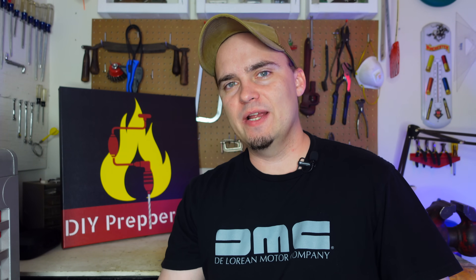Hey folks, this is JR with DIY Prepper. Welcome to the channel. A couple years ago I did a video showing three different ways to make a Faraday cage using stuff that you probably already have laying around the house, and each one of those methods can do a really good job of protecting small devices from an EMP.